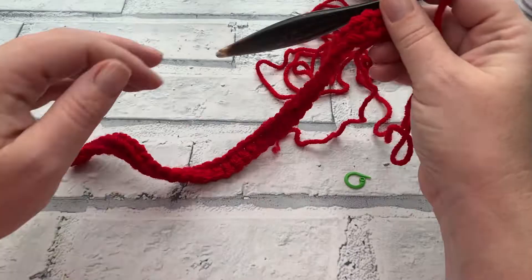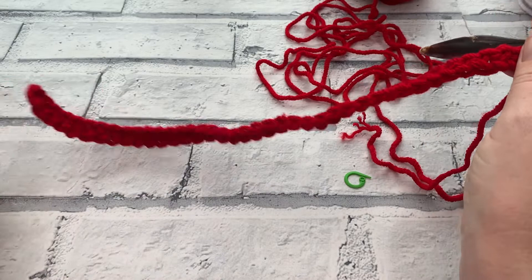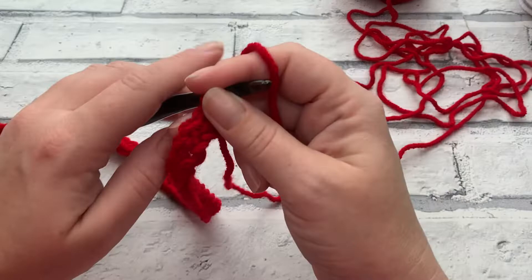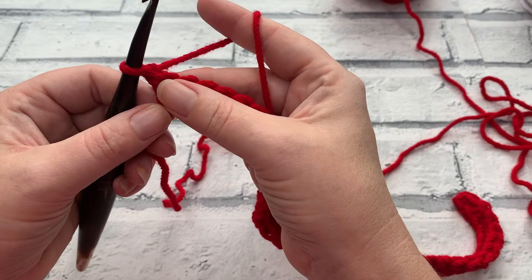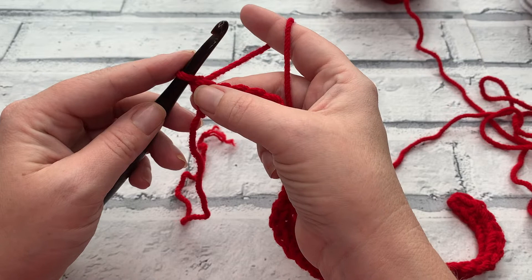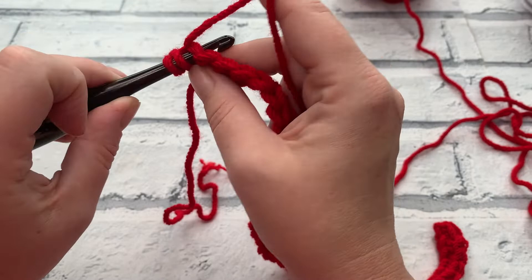At the end of row one you should have a stitch count of 39 single crochets. For rows two and three we're going to do the same thing: start by making a chain of one, then work one US half double crochet (UK half treble crochet) into each stitch across. So we yarn over, go straight into that first stitch, insert our hook, yarn over, bring our loop up, yarn over, and pull through all three loops. Work into the next stitch under both loops, but yarn over the hook first before inserting.